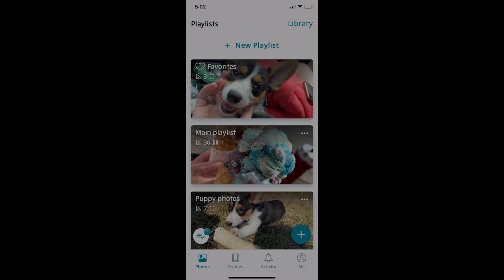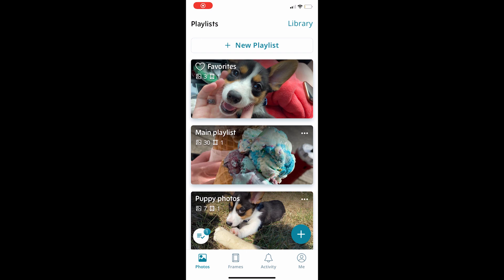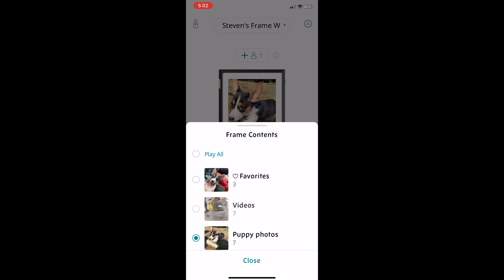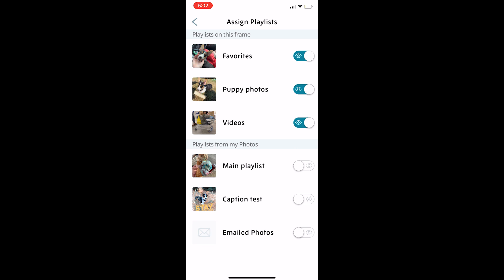The app itself has a quite clean, minimalistic design. I found it very intuitive to use and had no real problems making different playlists and connecting them to my different frames. I have both frames set up here, and in this setting you're also able to select what playlists each frame can see. If you have multiple frames, this is great for having different playlists for different areas of your house, as you might not want both frames playing the same photos.